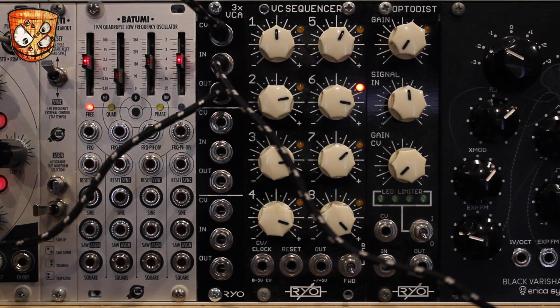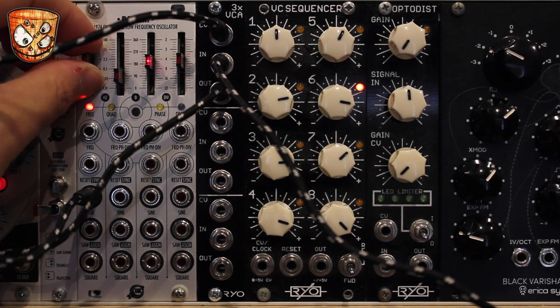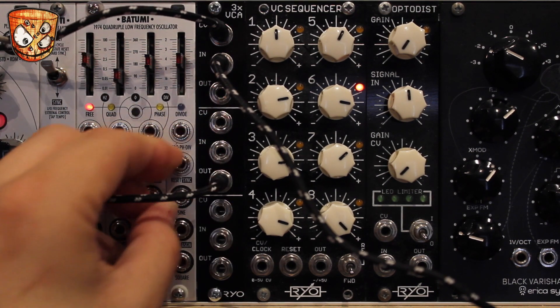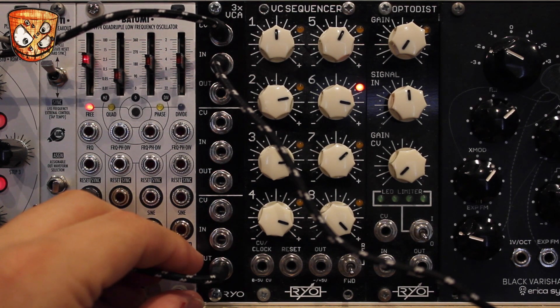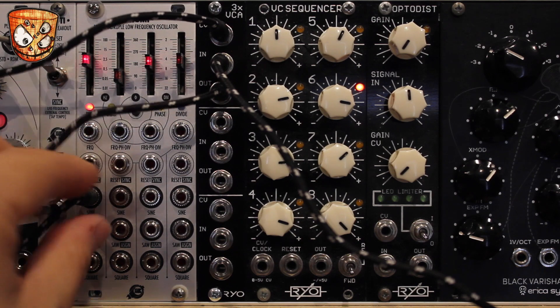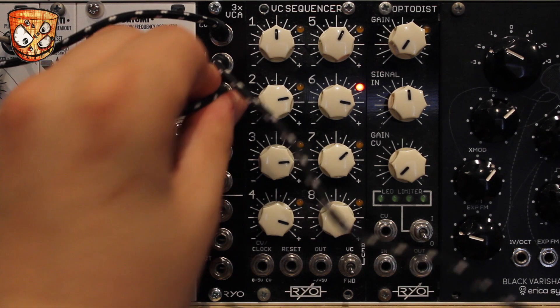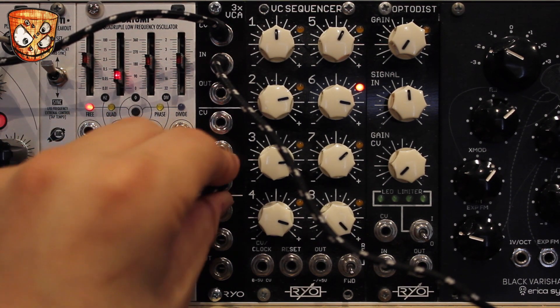Changing the CV input to a sine wave LFO instead of an envelope, here's the difference. Let's take that to a ramped wave LFO instead of a sine — slightly sharper exponential rise.